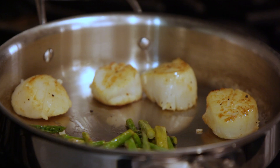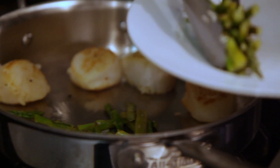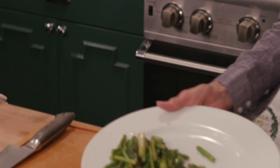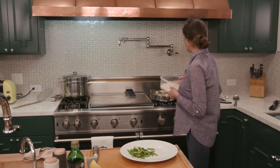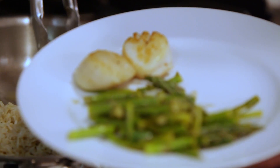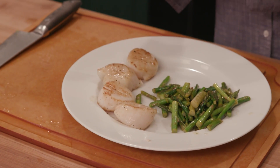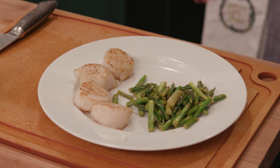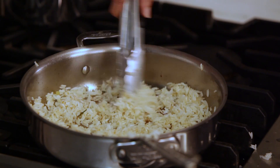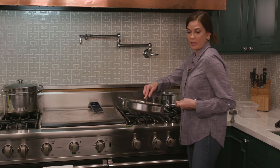I'm going to take some of this butter and drip it onto the top of the scallops — that is really yummy. That beautiful golden brown is exactly the way you want them to look. I think my asparagus are done, so I'm getting those out. Then I'm going to toss my rice in here and take a little bit of lemon over the top. I'm basically just heating up my rice in some olive oil and a little bit of butter.